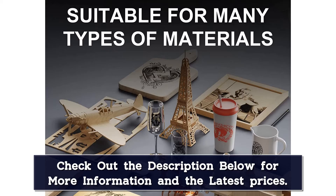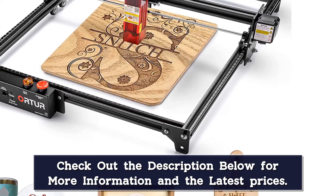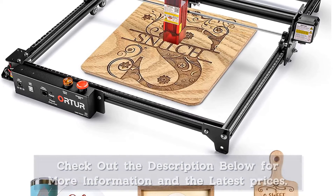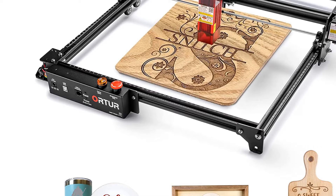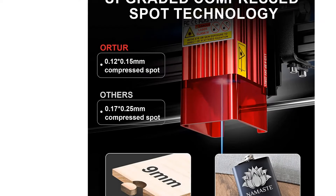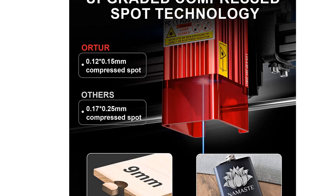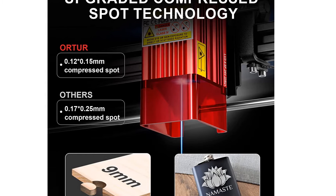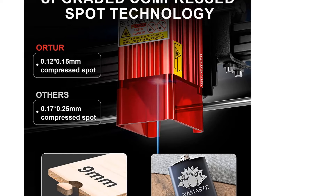The Ortur team also has many other accessories that go with the Pro S2. For example, you can opt for a 10W laser module, which you can use to cut wood and acrylic materials up to a depth of 10–12 mm. There is also the option for the Metal Laser Master 2 Pro enclosure, which can protect the machine from dust and yourself from the laser beam and fumes. The built-in ventilation automatically gets rid of any fumes generated during the engraving process. The Ortur Laser Master 2 Pro S2 is a top-notch home laser engraver, and is one of the overall best laser engravers for sale right now.